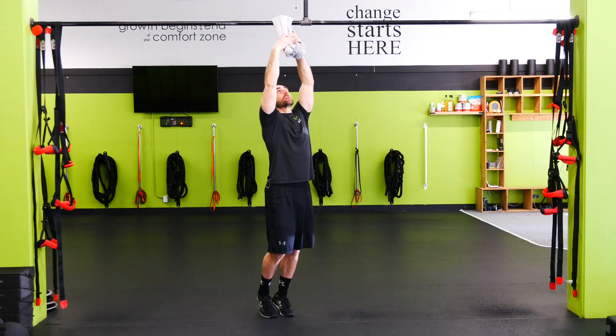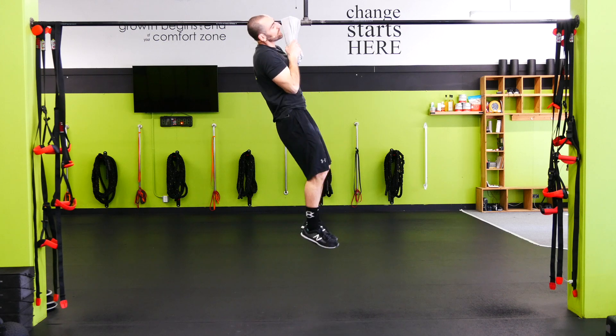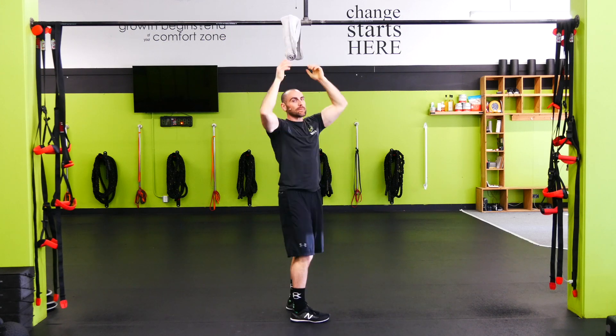From here we're just gonna grab it like we would a chin-up bar and then we just hit a chin-up. Pulling all the way up, getting those hands right by your chest at the top, and then full extension on the way down.